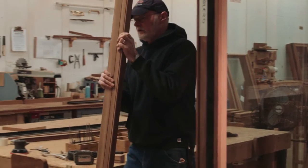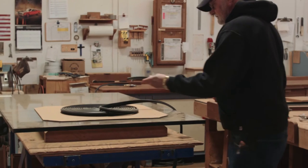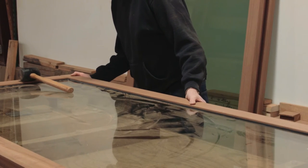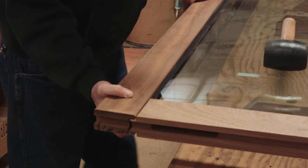Then, precisely cut form-fitting gaskets are molded around the double-pane, low-E, argon-filled insulated glass. The rails and stiles are carefully tapped into place, and the corners are sealed and fastened three ways.